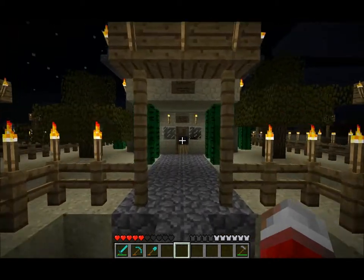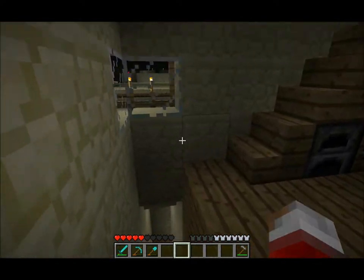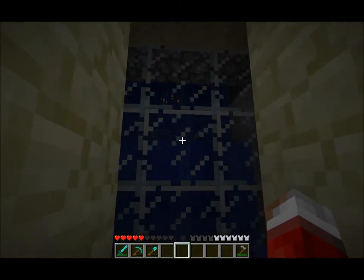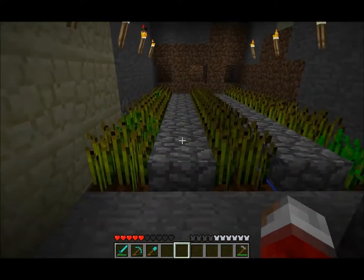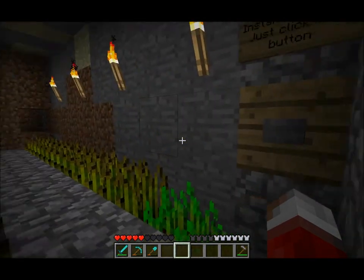G'day again folks. Seeing as I've got your attention from the previous video, I thought I'd show you a slightly more legitimate use for the common piston. Don't mind the noises — there's a zombie spawner up there, that's why this house was built. I've got all this lovely weed that I'd like to harvest, and I can't be bothered going up there doing it by hand.